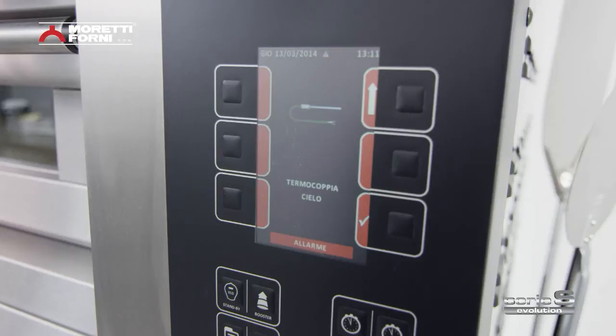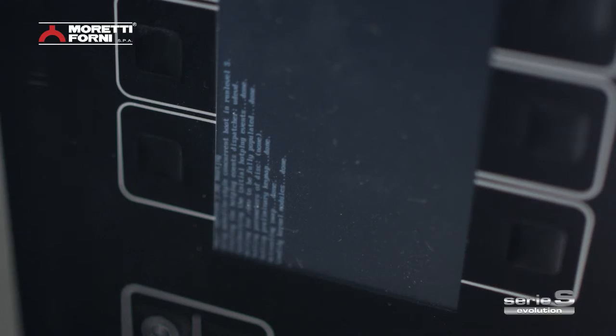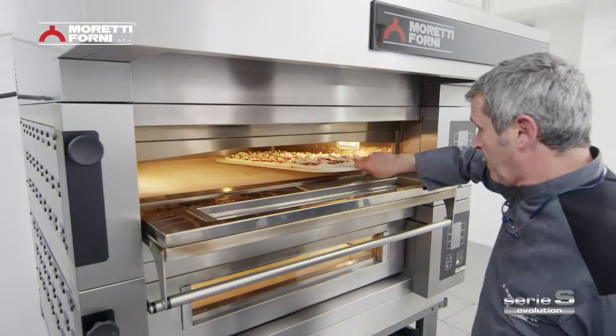A self-diagnostic function quickly displays any errors, and it is also possible to import or export data and software upgrades via a USB slot — for an all-round control system that is truly within easy reach and constantly working for the oven user.